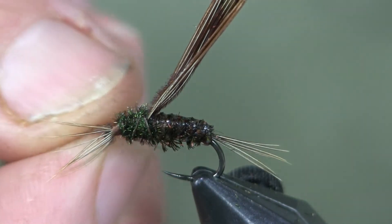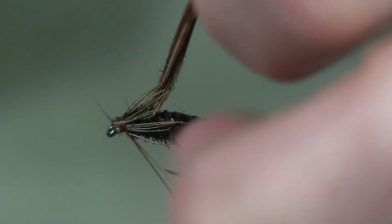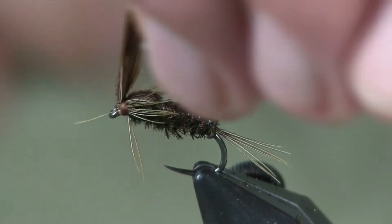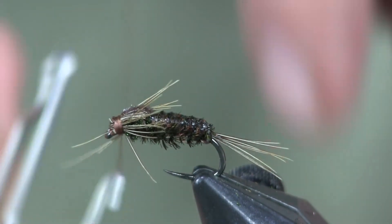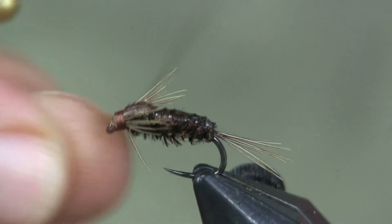Now we're going to take and split these legs in half — even on each side. Split them in half and pull them back with my fingers. Then we're going to come back over with our wing case. I've got a couple up on top, so I'm just going to split them apart, put the wing case down over the top, and tie it off with one or two wraps underneath it. Then we're going to trim off the end of the wing case and whip finish the head.